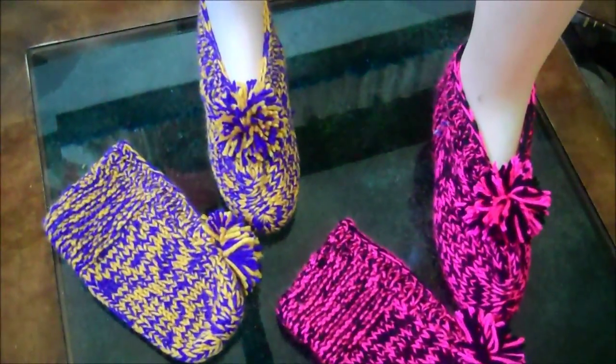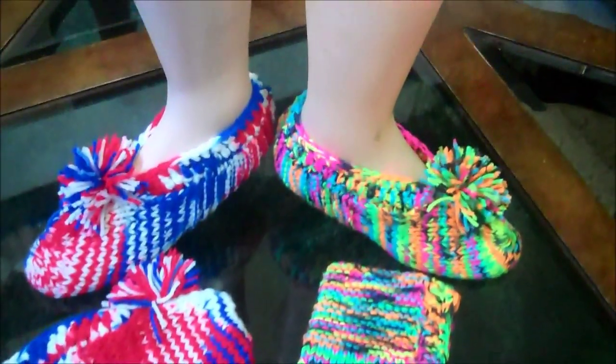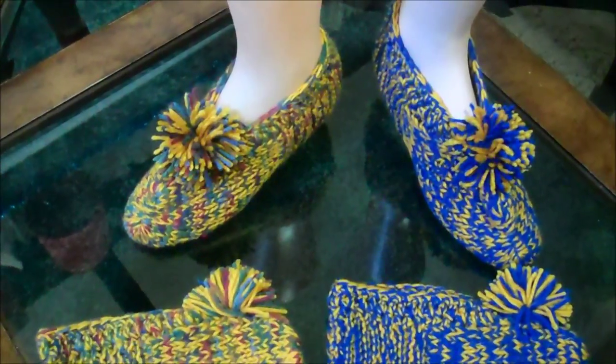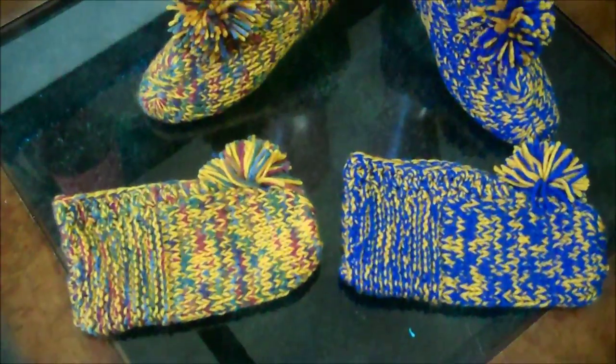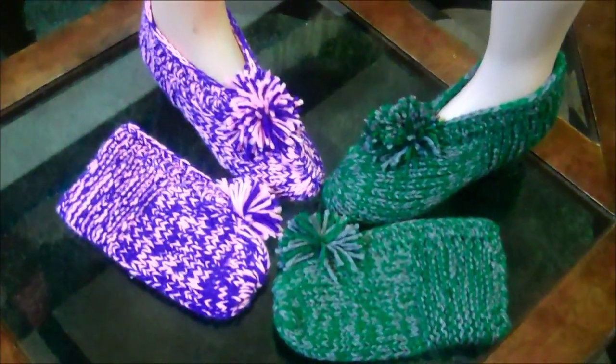Showing some of the slippers and how they look when they are done. I use acrylic type yarn and I use two strands of yarn to make my slippers. They last longer and they wash up very nicely.